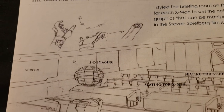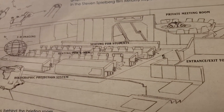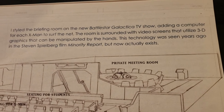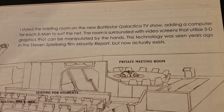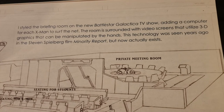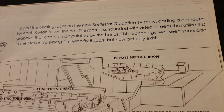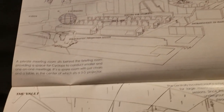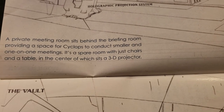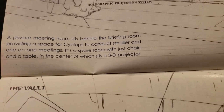The briefing room — 3D imaging and everything. I styled the briefing room on the new Battlestar Galactica TV show, adding a computer for each X-Man. The room is surrounded with video screens that utilize 3D graphics that can be manipulated by the hands — this technology was seen in the Steven Spielberg film Minority Report, but now actually exists. They do it in Iron Man as well. A private meeting room sits behind the briefing room, providing a space for Cyclops to conduct smaller and one-on-one meetings — a spare room with just chairs, a table, and a 3D projector.